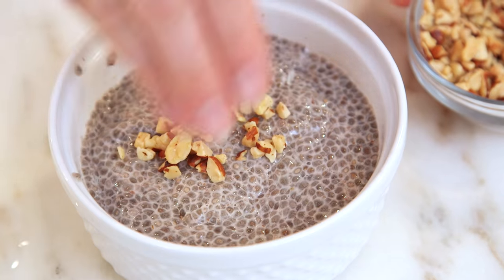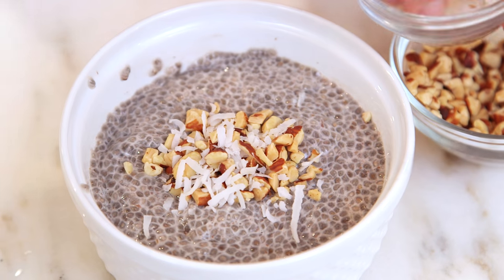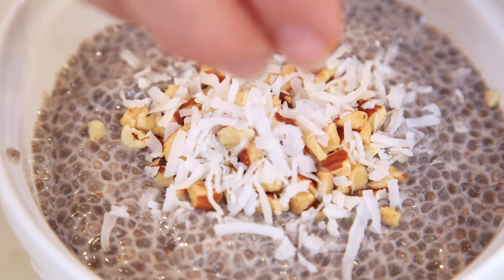Today I'm going to use some roasted and chopped almonds sprinkled right on top and a little bit of coconut. This has actually become one of my go-to breakfasts. I love that you can change the flavor by adding raspberries, strawberries, any kind of fruit — it makes a delicious breakfast.